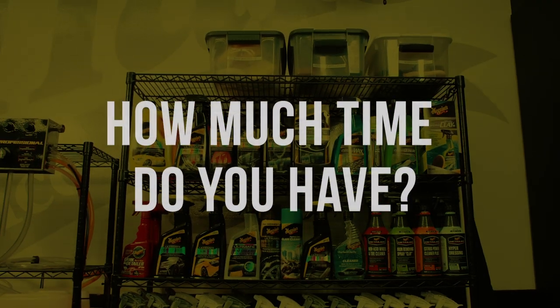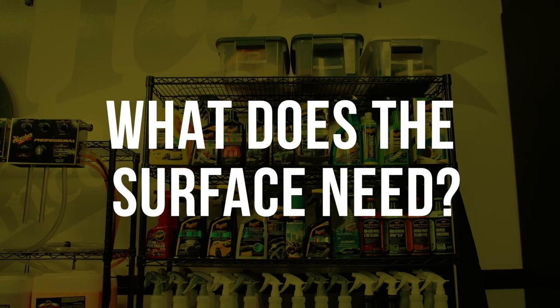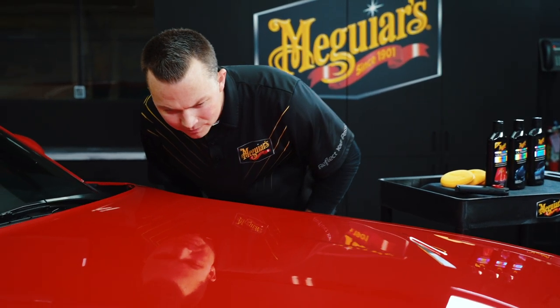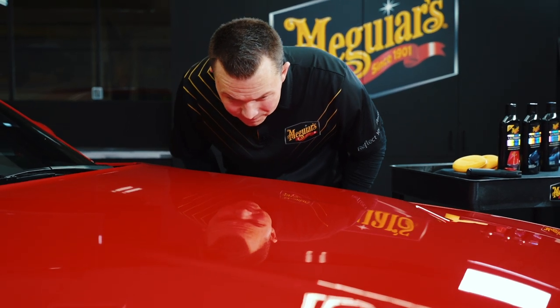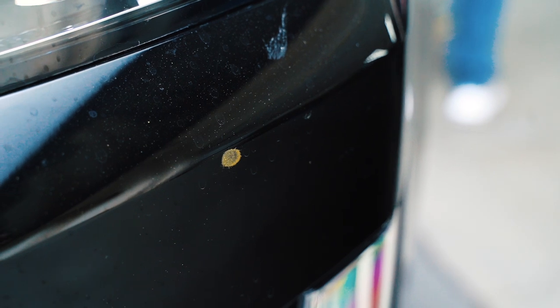How much time do you have? What is it that you want to accomplish? And what does the surface you're working on actually need? When looking at the surface, you want to carefully evaluate it so you can get the best results with maximum gloss and depth of shine. So, how do you fully evaluate above surface contaminants and below surface defects?